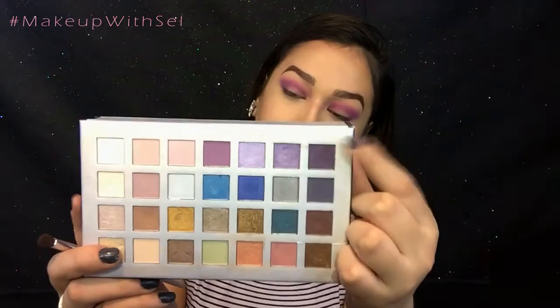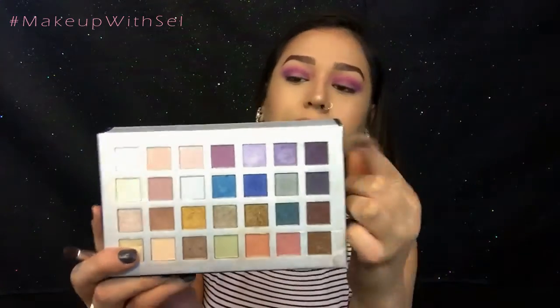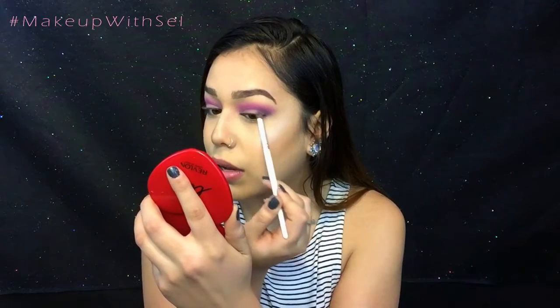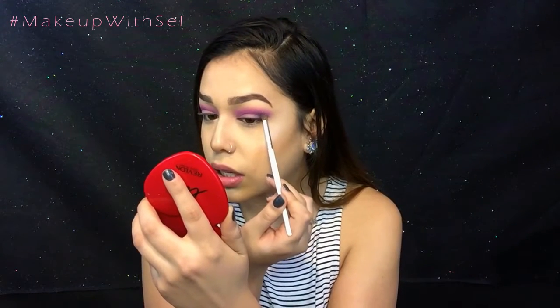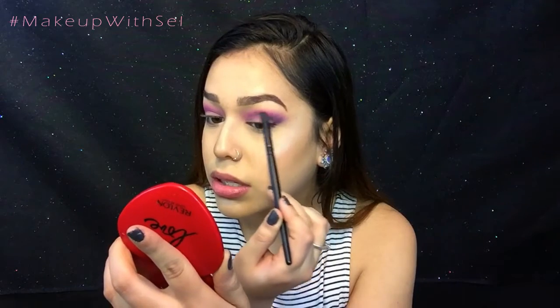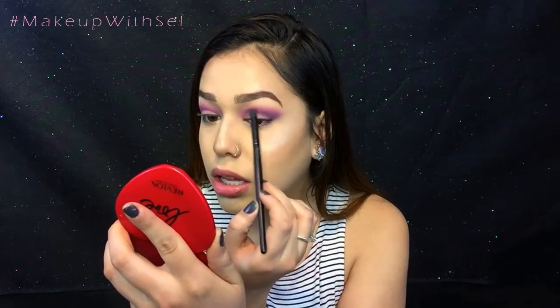Now I'm going to move on to this dark purple shade right here. I'm going to use a smaller crease brush to get exactly where I want, and I'm going to pack it on my V and bring it in very slowly — just like I did with the other one — and then blend this out.